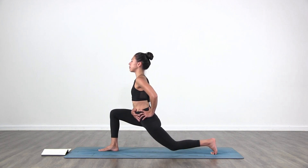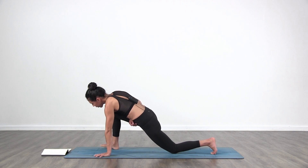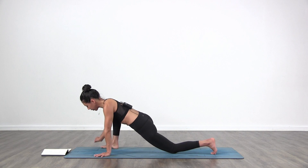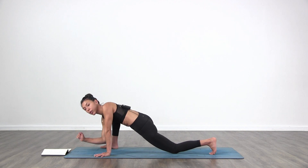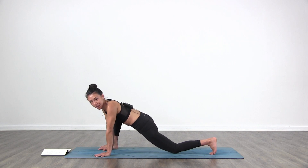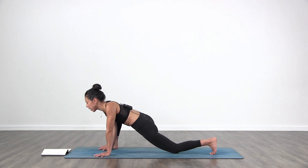Lower that left knee back to the floor — low lunge. Walk your foot over towards your right. Bring your right hand to the inside of your right foot. You can stay here, or if you want to go a little bit deeper, the elbows can go down to a block or to the floor. I'm going to stay with the arms straight as it's early in the morning for me. Be gentle with the hips. Keep the breath.